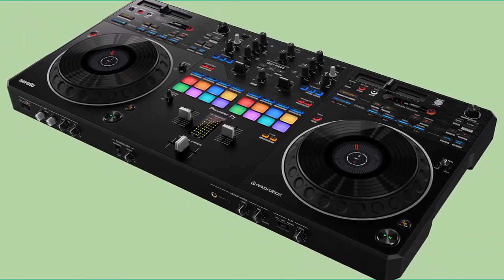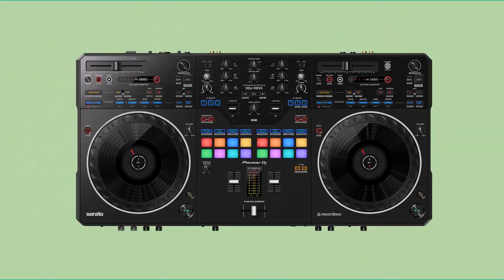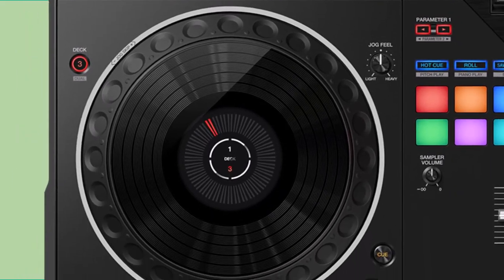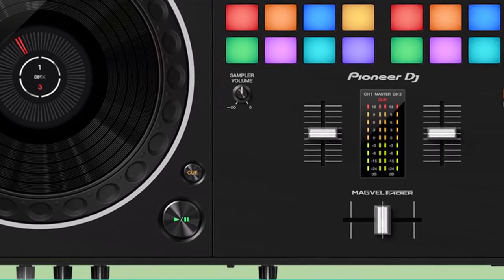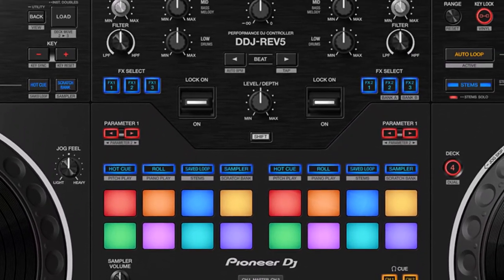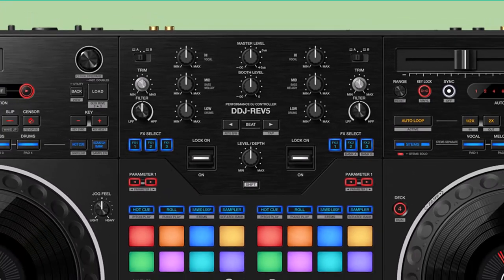Pioneer DJ has once again pushed the boundaries of DJ technology with their latest release, the DDJ Rev. 5. This mid-tier controller stands as a testament to the company's commitment to innovation and musicality, bridging the price gap between entry-level and flagship devices. The DDJ Rev. 5 is not just a controller — it's a celebration of the art of DJing, designed to empower DJs of all skill levels and musical tastes.